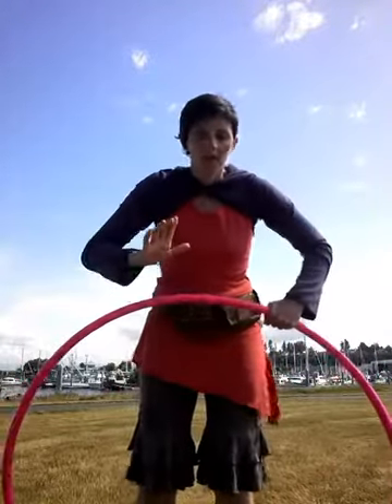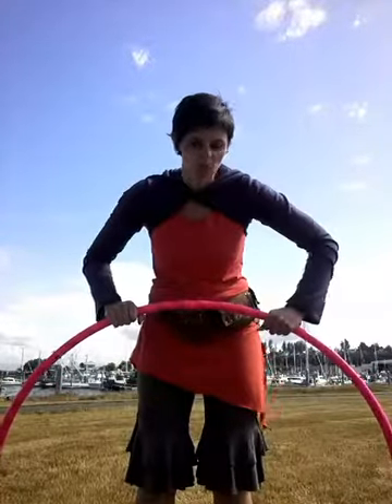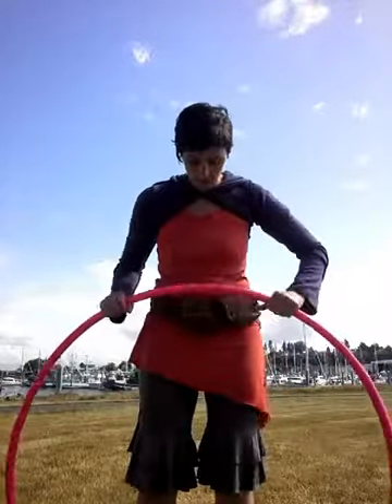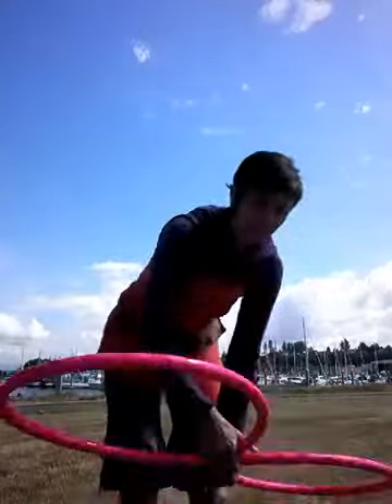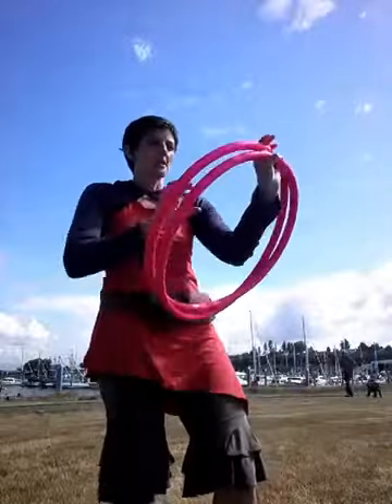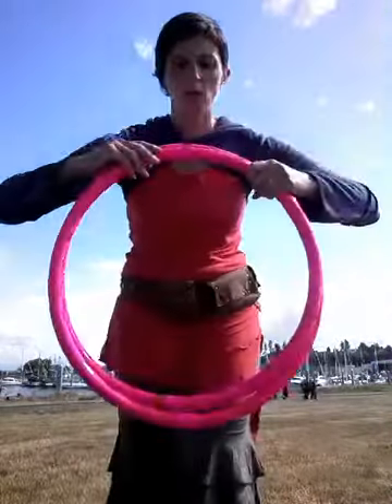I'll show that again — twist before pushing. If you don't twist your hoop before you start to push down, it will either become permanently oval or it will kink. So it must be twisted before you push down. Then pick it up and collapse the ends together.